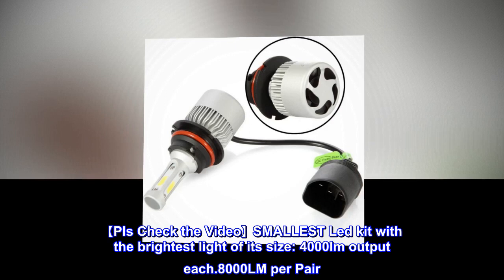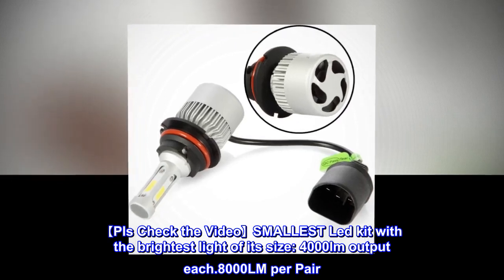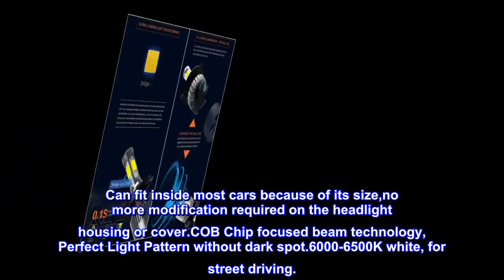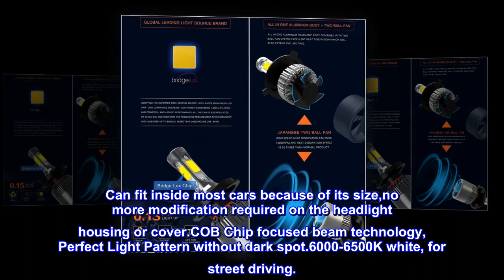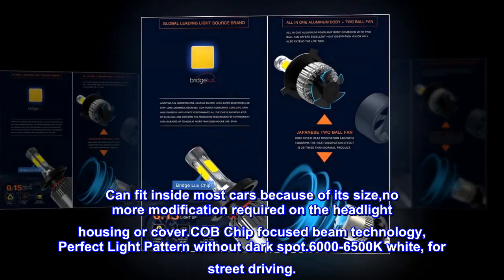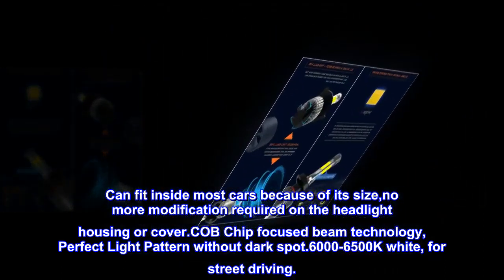Check out the video for the smallest LED kit with the brightest light of its size. 4000 lumens output each, 8000 lumens per pair. Can fit inside most cars because of its compact size. No more modification required on the headlight housing or cover. COB chip focused beam technology, perfect light pattern without dark spots. 6000–6500K white, for street driving.